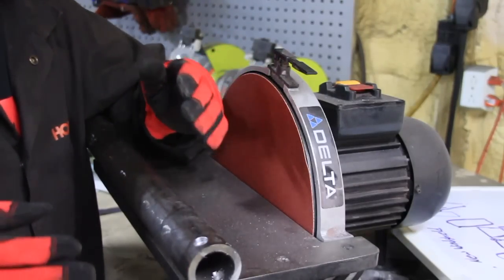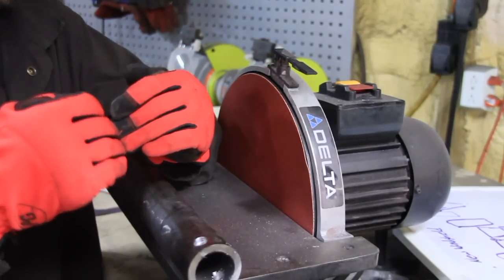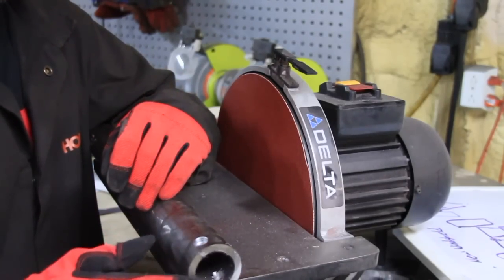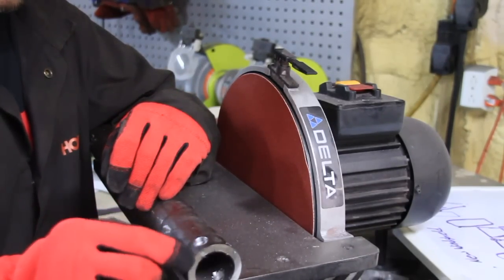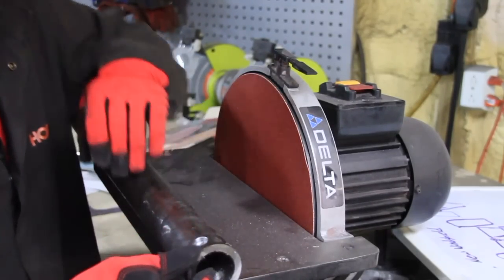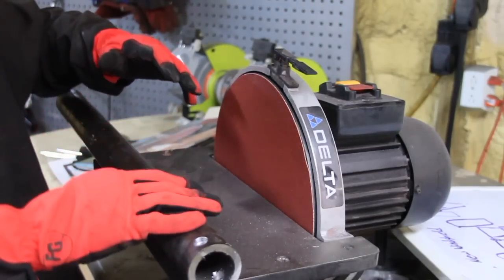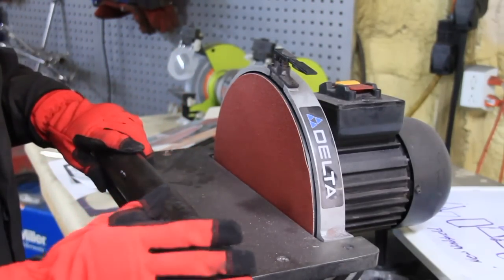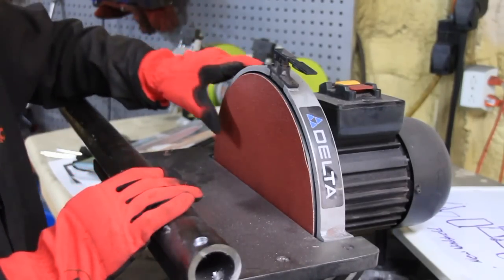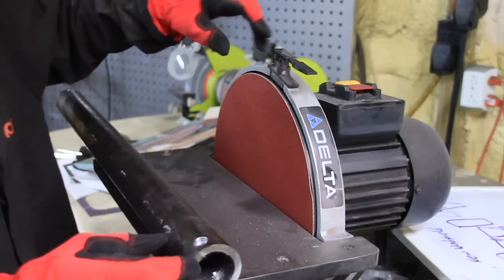Next step — when you weld something, you want to have a bevel for that weld to sit into. I want to bevel the edge of this so there are two beveled ends, and then the weld will sit right in there. If you don't have a disc sander like this, you can always use your angle grinder with a flap wheel. I might do that since this stuff is thick — quarter inch.